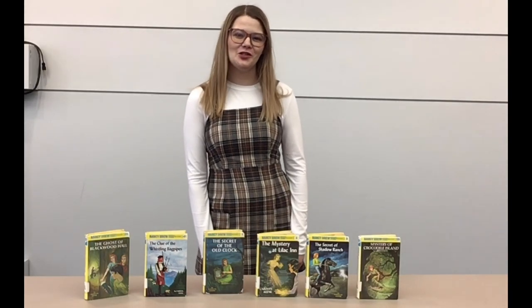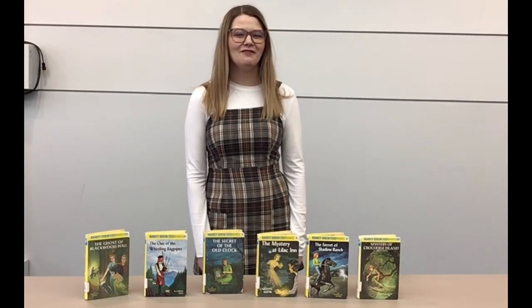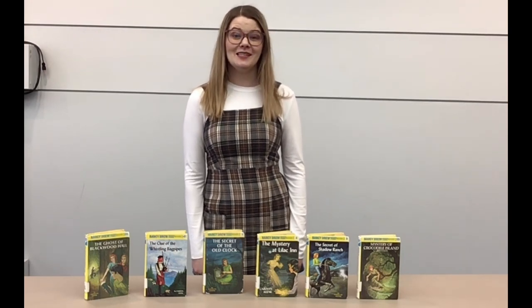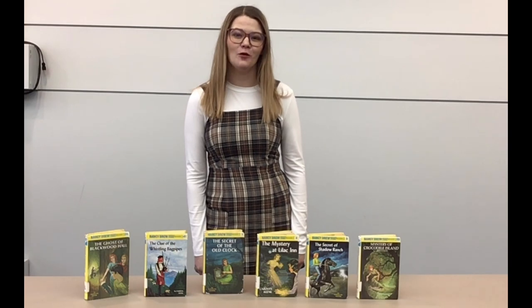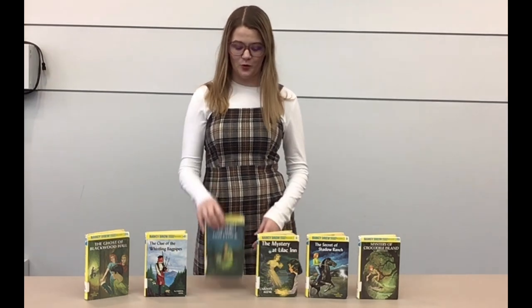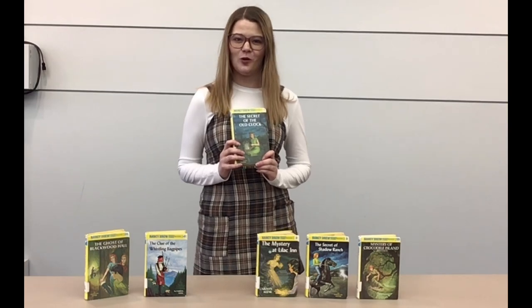Hi, I'm Emily with the Calcasieu Parish Public Library, and ever since I was a little girl I have always loved Nancy Drew. This April actually marks the 94th anniversary of when the first book was published. I actually have that book with me right here — it's The Secret of the Old Clock.